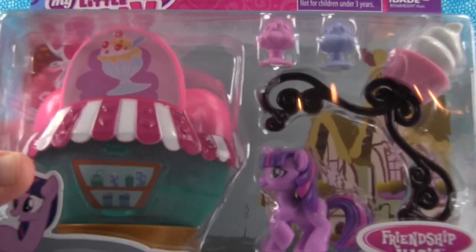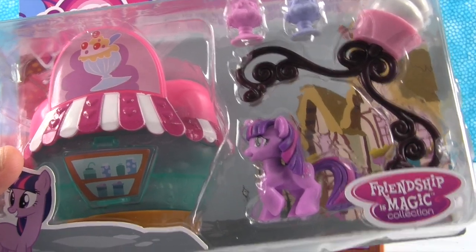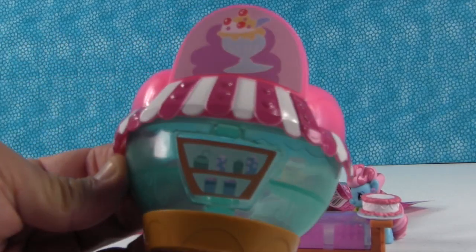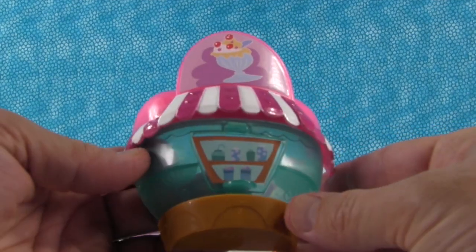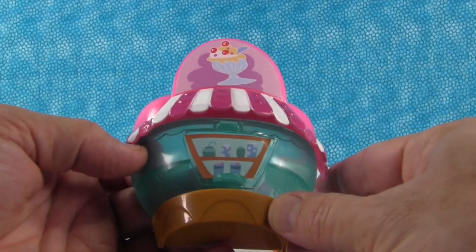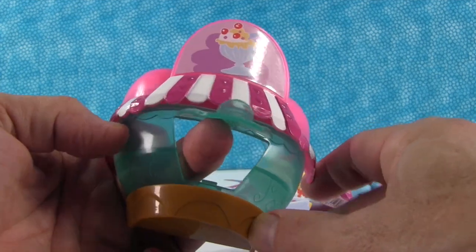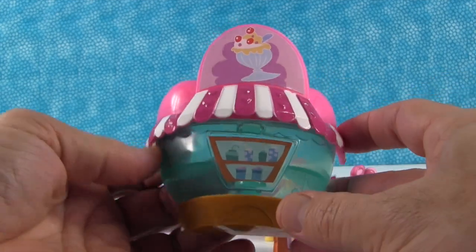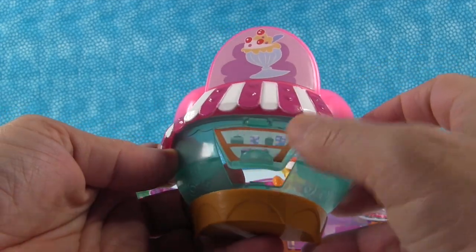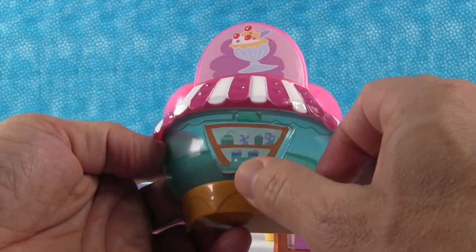All right, that makes room for Twilight Sparkle and the ice cream stand. We opened this up off camera because that packaging was just really noisy. So here is the ice cream stand — but it's actually Sugar Cube Corner. Part of Sugar Cube Corner. Pinkie Pie is going to be in there too — she's going to be in a future video coming up. Yes, and some of the other parts of this collection.